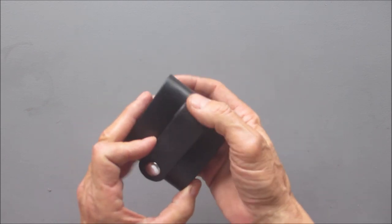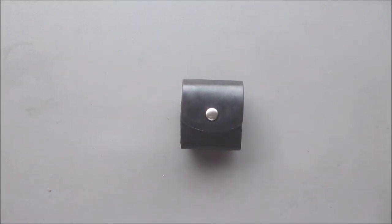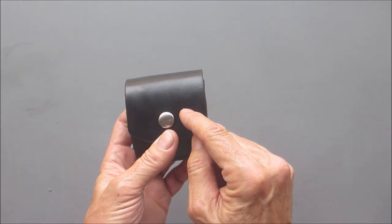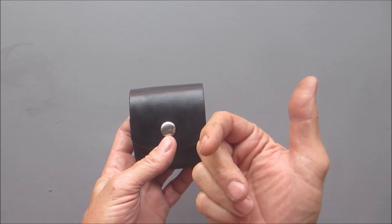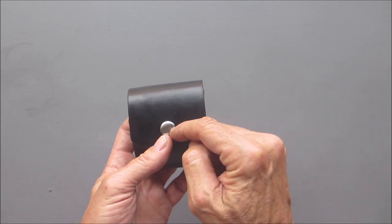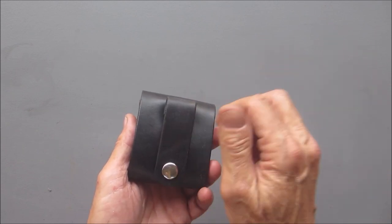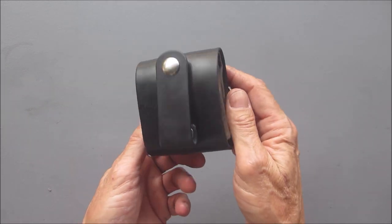I definitely dig it — I'm very pleased with it. I hope you enjoyed that and it gives you a little inspiration to make one yourself. It really wasn't hard. The hardest part was putting those posts in, but the trick to those posts is: the punch is tapered, so try to punch your hole from the side where you're going to put the post that receives the screw part. When I put this end on it went in very easy because I remembered and punched it the right way. Otherwise you have to really mess around with it.